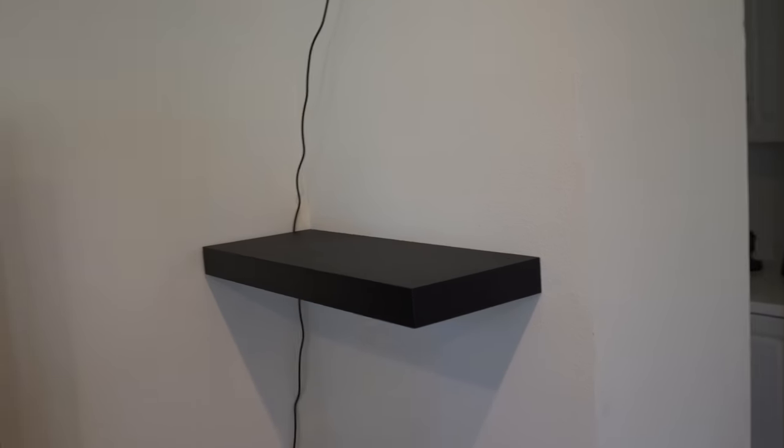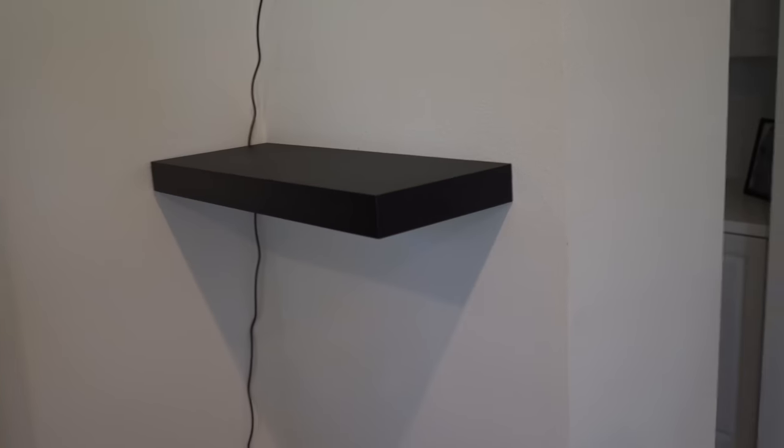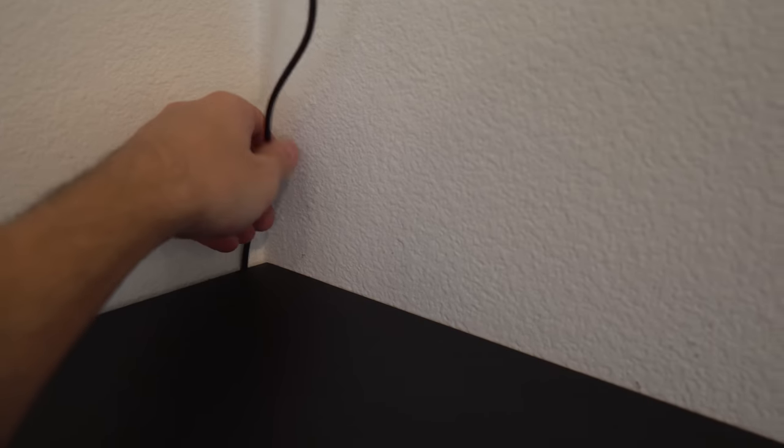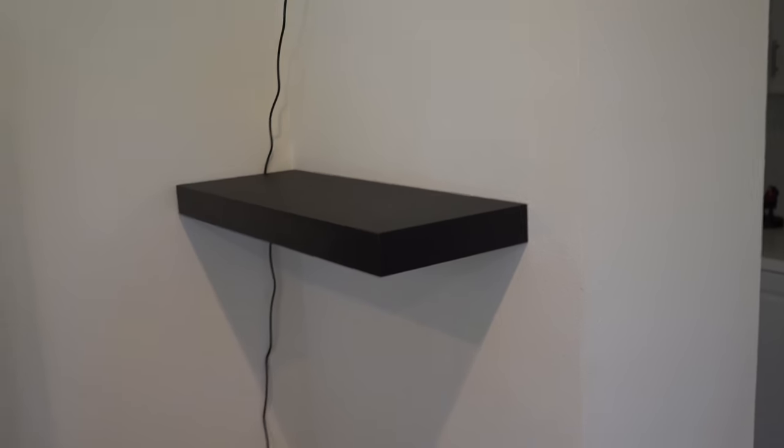All right, so now that is completed. I'm definitely going to be ordering one more so I can put it on the opposite side — it turned out pretty good. It's not too big, and there's space near the back where I can route the cable into the corner. I'm going to get some clips, run it straight down into that corner, and then into the back of the stand.